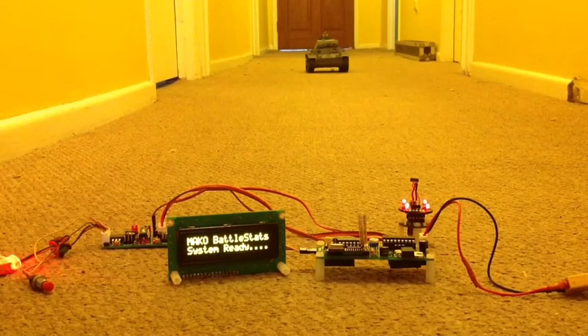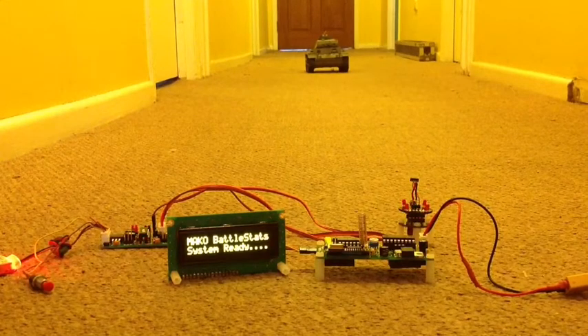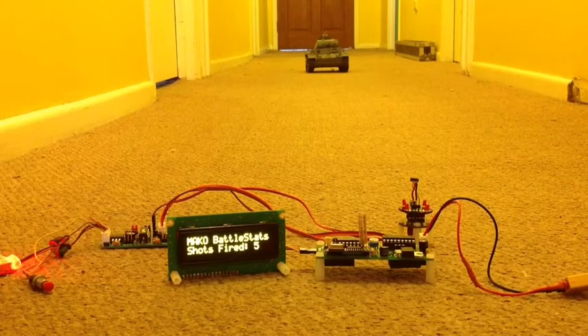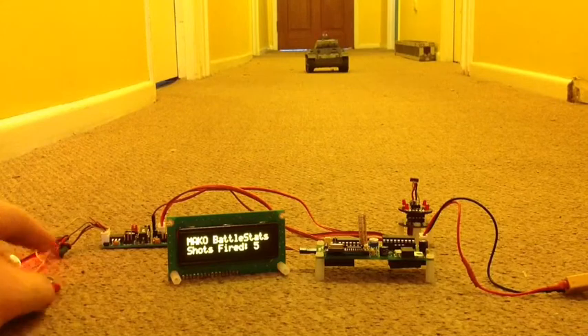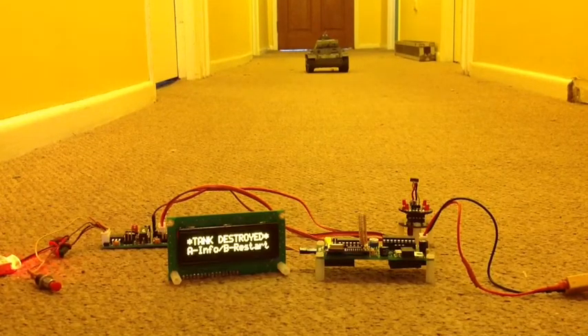So we fire again, and as you can see that automatically gets updated. The next time we fire at this tank it's going to be destroyed — so let's destroy our tank. Tank destroyed. As you can see, the tank sound has stopped. It's destroyed.